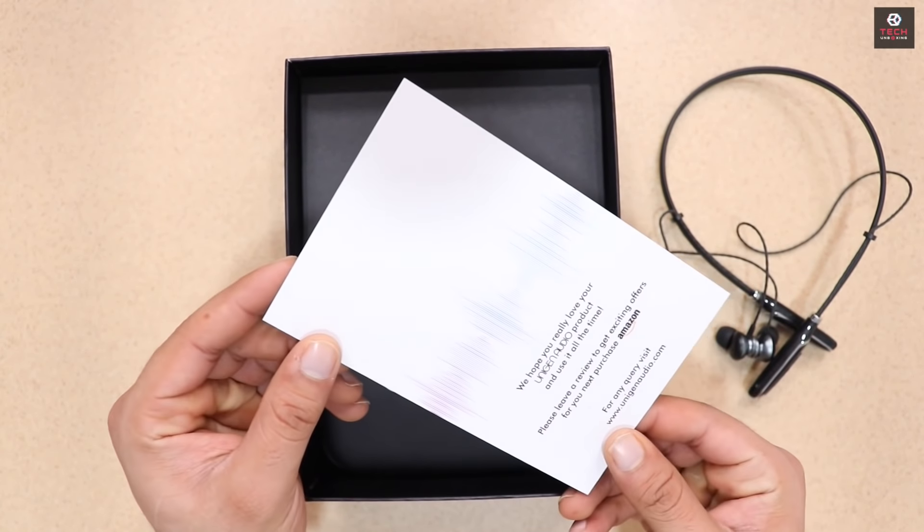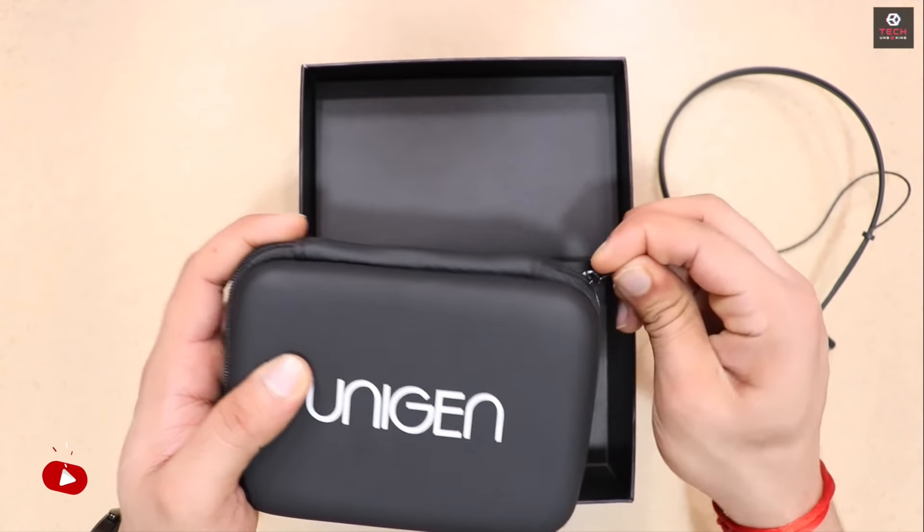जैसे हम इसे Open करते हैं यहाँ पे आपको देखने मिलते है वो Uniband, कुछ Warranty Information, उसका Carrying Pouch, Micro USB Port इसे Charge करने के लिए और कुछ Extra Eartips.